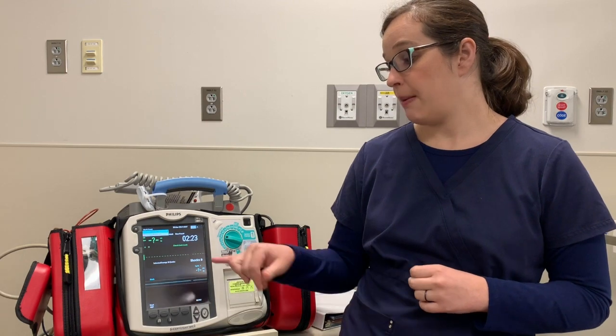For synchronized cardioversion, your patient is only half dead, so you're going to use half the Joules. We do 0.5 to one Joules per kilo to start with, and you can go up from there. If you're having to go up too high and your patient is alert, please make sure to consider sedation.